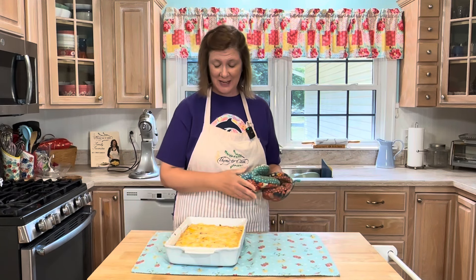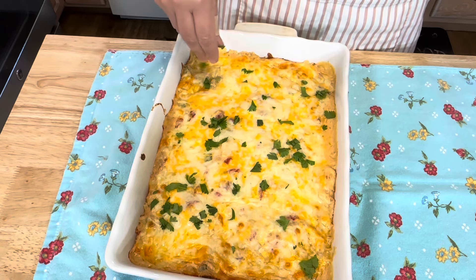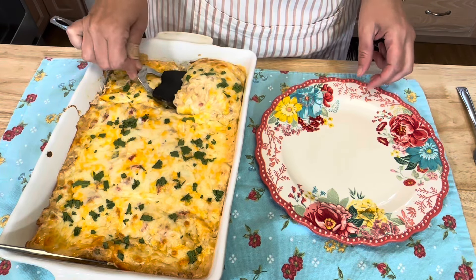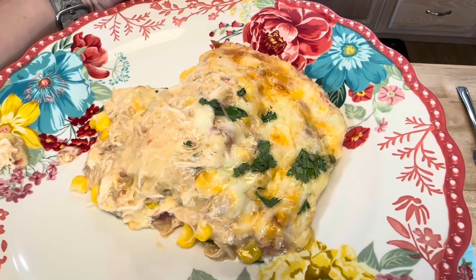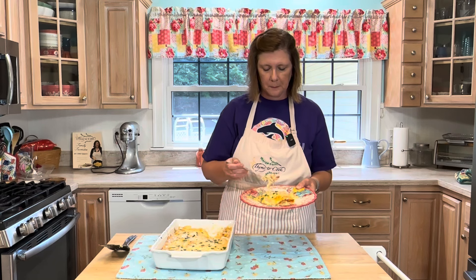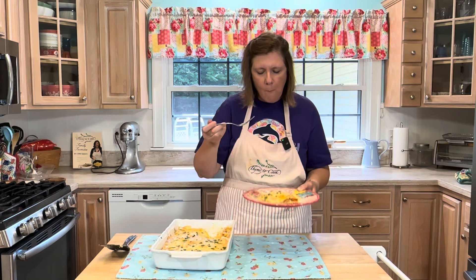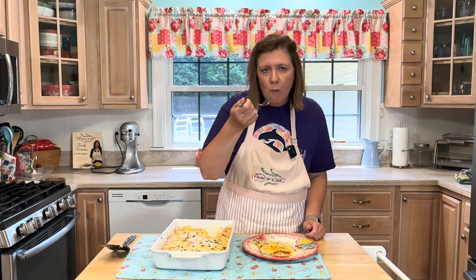Oh, I'm excited to eat this! You guys have got to come check it out — it is so cheesy and full of flavor. Thank you all so much for watching. I hope that you have a wonderful day, God bless, and as always I will see you soon with more delicious recipes.